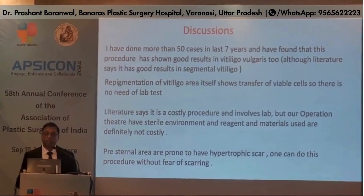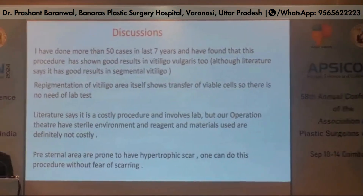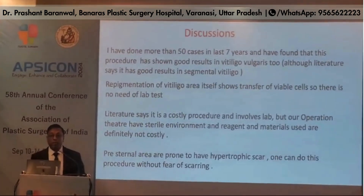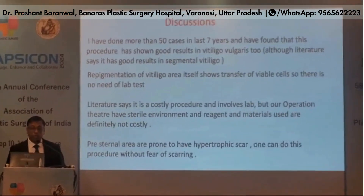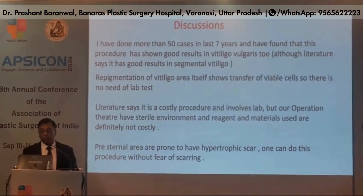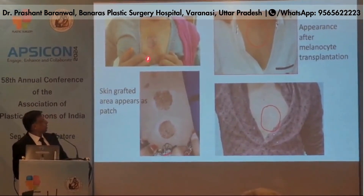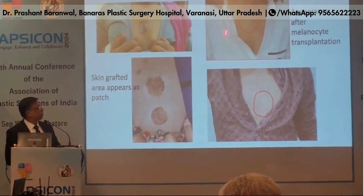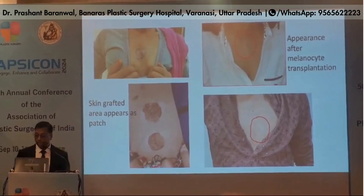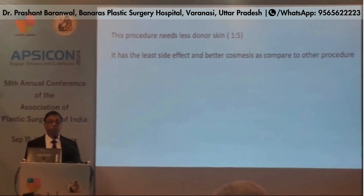I have done more than 50 cases in the last seven years and found that this procedure has shown good results in vitiligo vulgaris too, although the literature says it has good results only in segmental vitiligo. Repigmentation of the vitiligo area itself shows transfer of viable cells, so there is no need for a lab test. Literature says it is a costly procedure involving a lab, but our operation theatre has a sterile environment and the reagents and materials used are not costly. The presternal area is prone to hypertrophic scar, but one can use this procedure without fear of scarring. This procedure needs less donor skin, has the least side effects, and provides better cosmesis compared to other procedures.